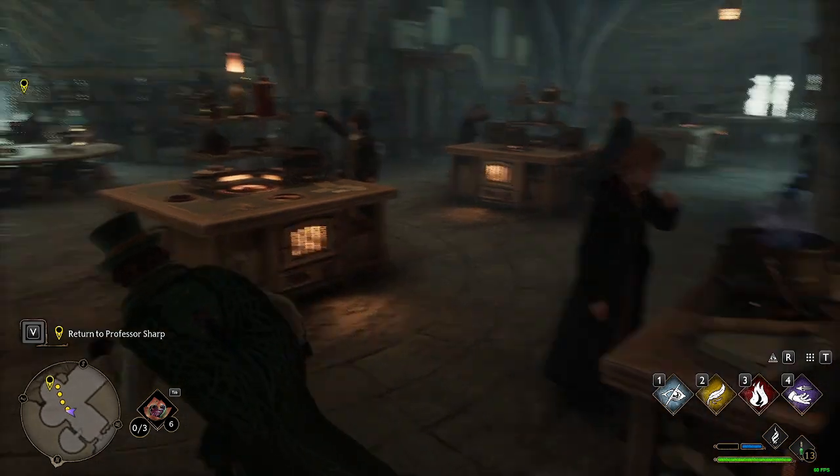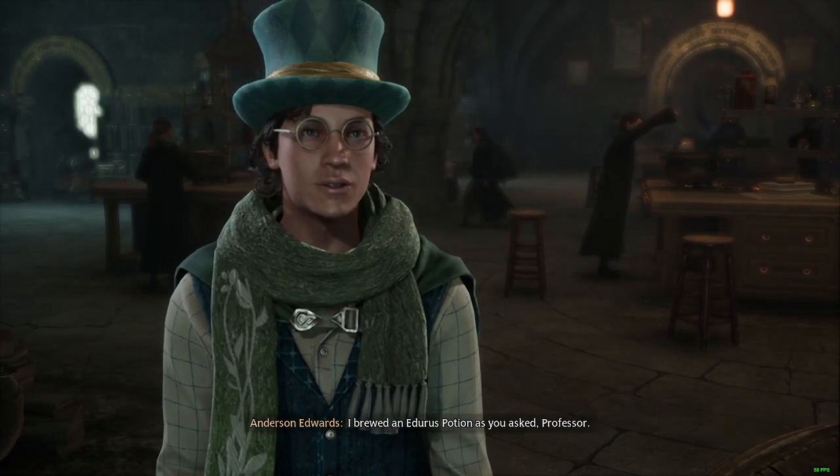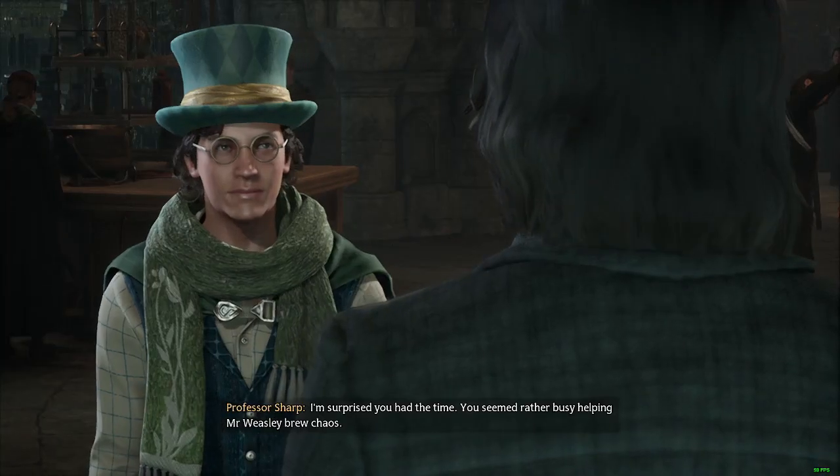I feel like there's something I missed there, but that's alright. For 30 seconds, I'm busy helping Mr. Weasley brew chaos.